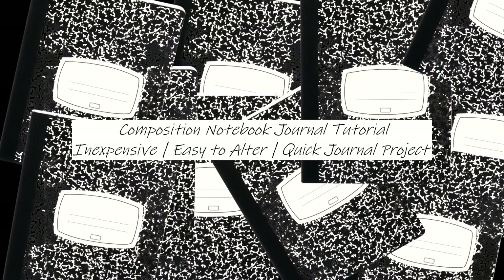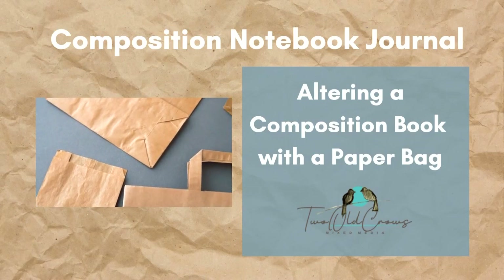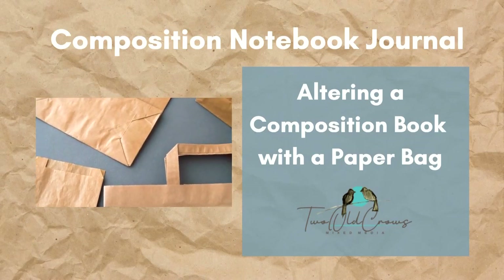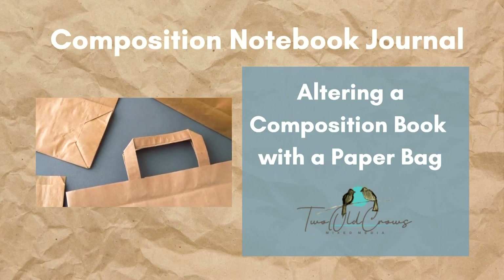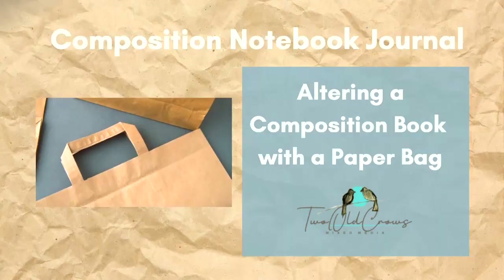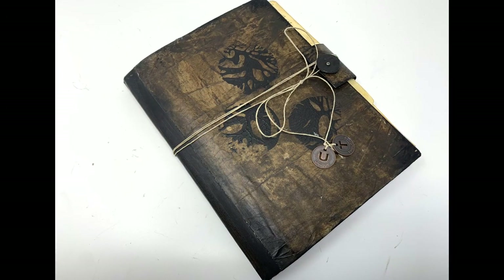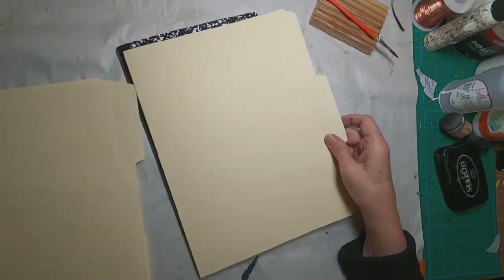Thank you for joining me for this composition notebook journal tutorial. I've purchased about 12 of these comp books and I am creating a playlist to alter each and every one. You can find the playlist on my channel in the description below or on the end screen. This particular journal I'll be altering using a paper bag and some dendritic printing. This is a brief look at the outcome — let's get started.